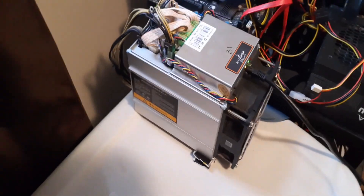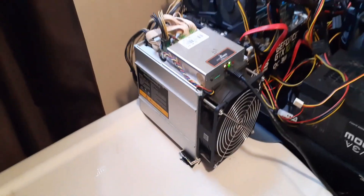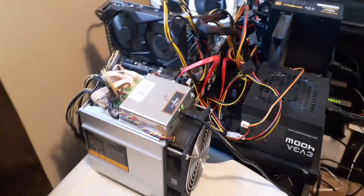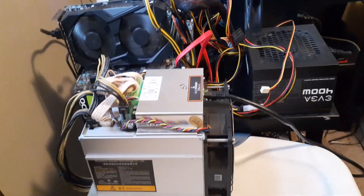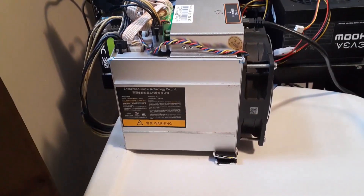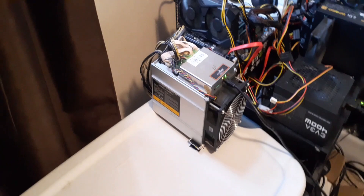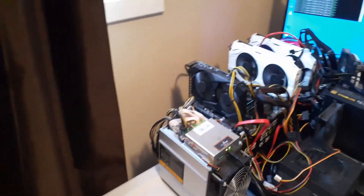I know some people might say it's not good to keep the power supply in a tote, but I keep airflow open on each side so air can get in and out — it's not just sitting there recycling the same hot air. Fresh air goes in and air is pulled out.